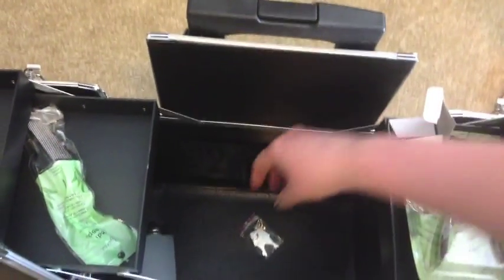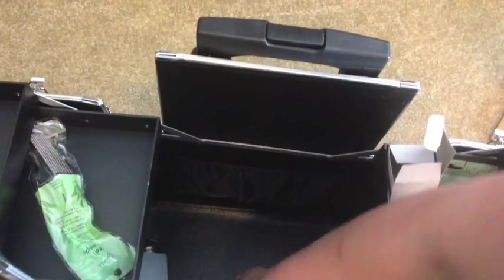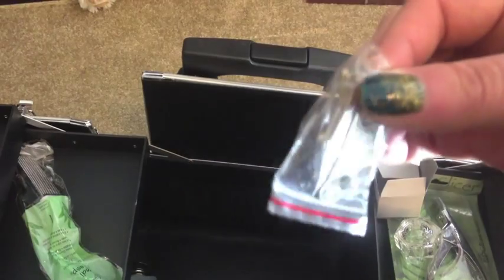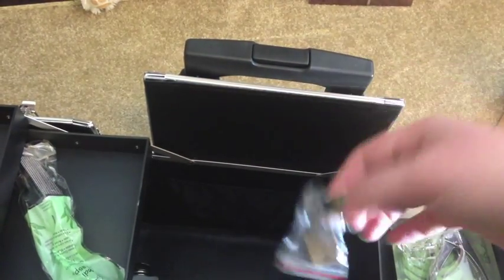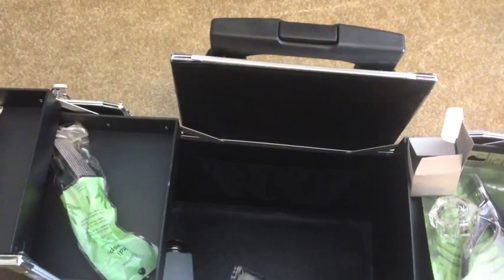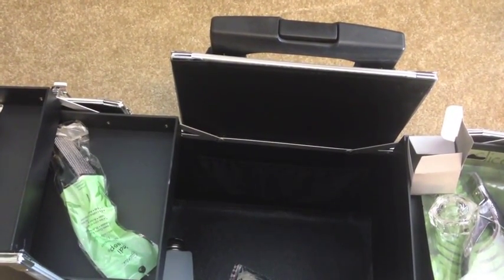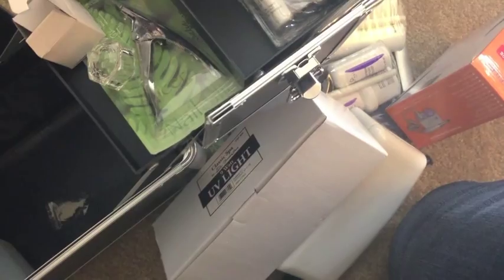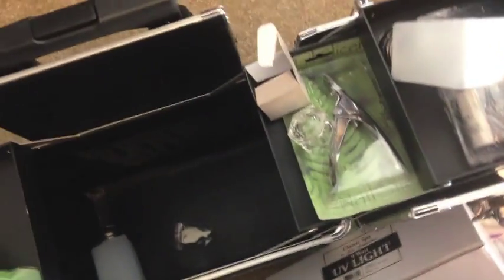The last thing in the case is a set of keys — lock it up, you don't want anyone stealing your stuff. Anyway, I hope you enjoyed seeing what came in my kit. I'm having tons of fun playing with it and organizing it. If you have any questions about any of the stuff I showed you, please let me know in the comments.